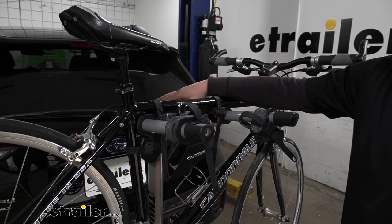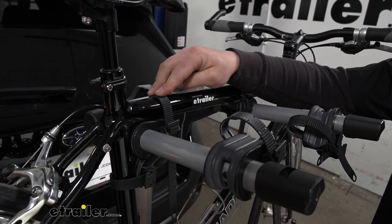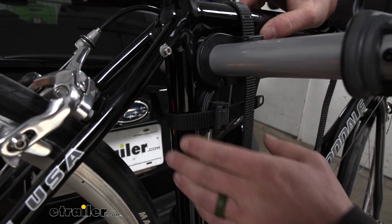The way the rack works is really simple — it's going to hold your bike down in three spots. You're going to have two straps along the top tube and a strap here which works as an anti-sway strap, and that's going to help prevent that side-to-side movement so your bikes won't bang into each other as they're going down the road.